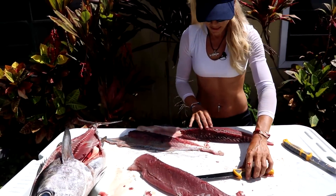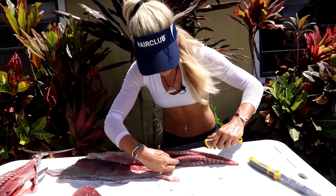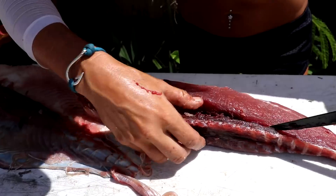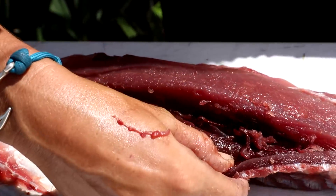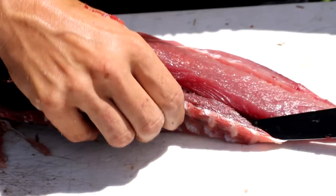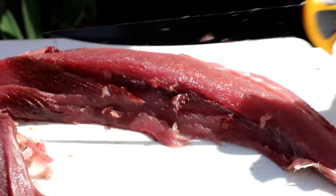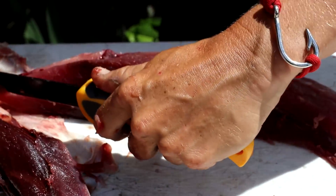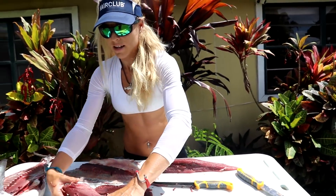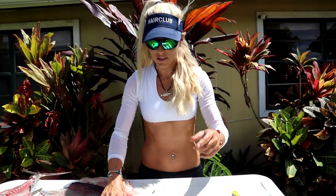You can see the leftovers with some bloodline still on the fish. Same thing on this side — you can see the darker meat, that's just all blood, you don't want to eat that. Working it down to see how much bloodline is left. Getting that big old slab of bloodline out, and then this fish is going to be ready to go inside. This fish is almost 20 pounds — a nice fish, lots of meat to share with friends and family, and we've got fresh sushi!